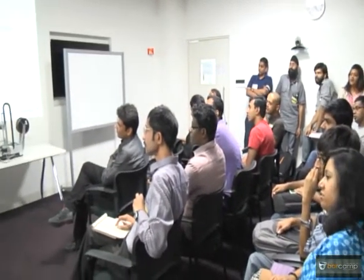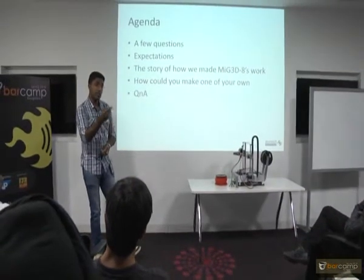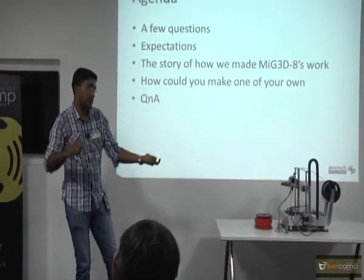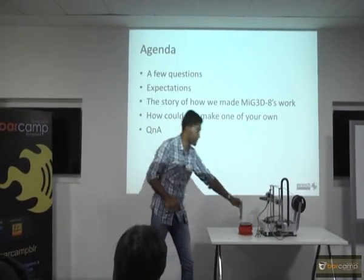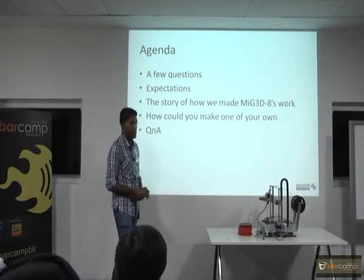That is done by the software which I mentioned — Cura does it.